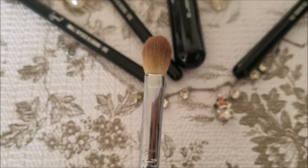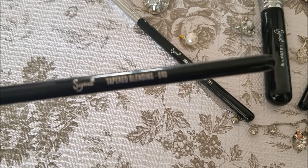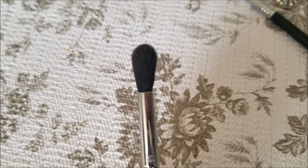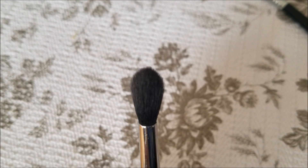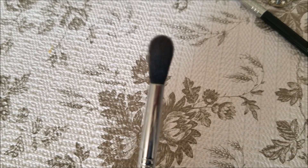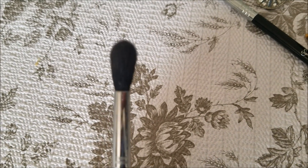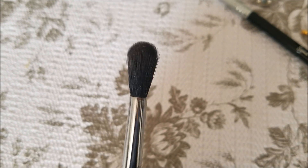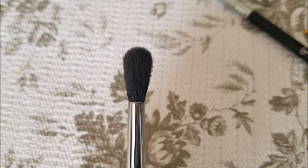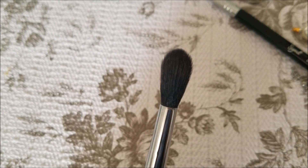The next brush is E40, and this is a tapered blending brush. It is a fluffy brush. Its purpose is to blend the eye shadow placed on the crease so that you don't see any harsh lines — it blends the eye shadow smoothly.